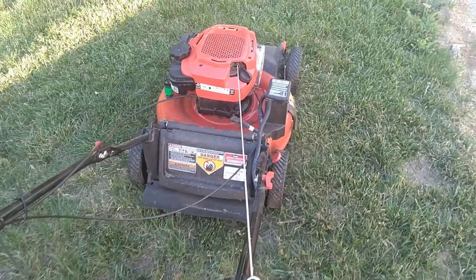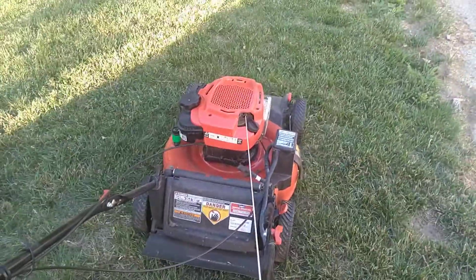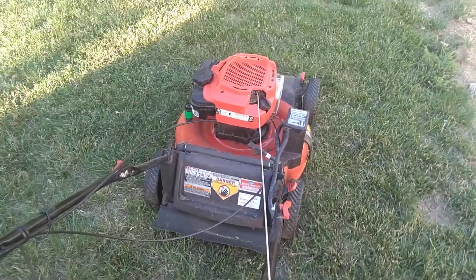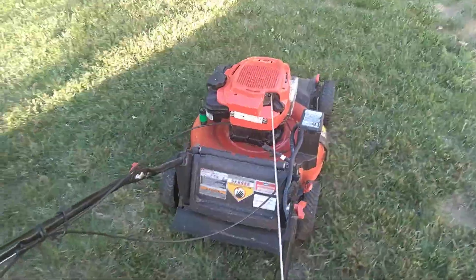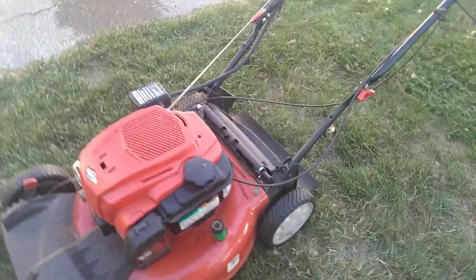I found a dirty carburetor — not really super dirty, but there was enough debris in the carb bowl to plug up the main jet.